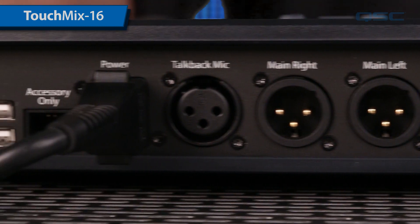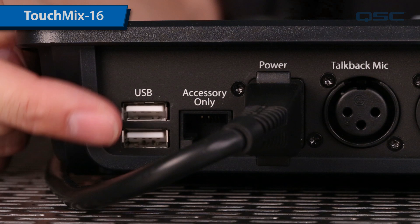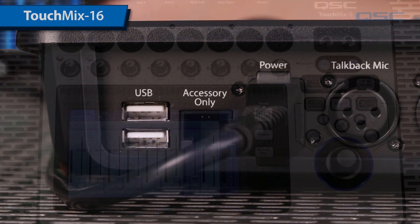On both models you'll also find the power supply connector, an accessory jack, and two USB ports for media recording, playback, and a Wi-Fi dongle for a wireless connection on the rear panel.